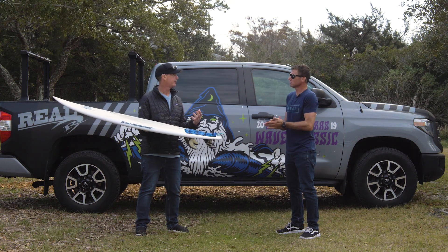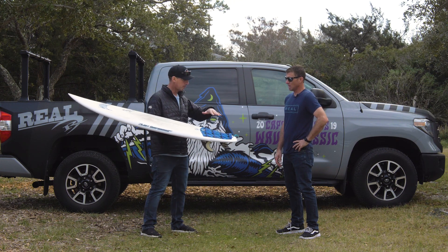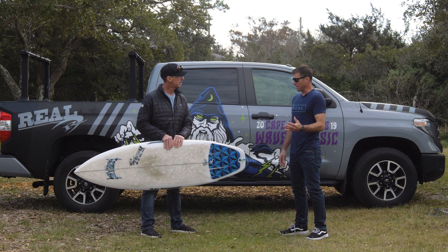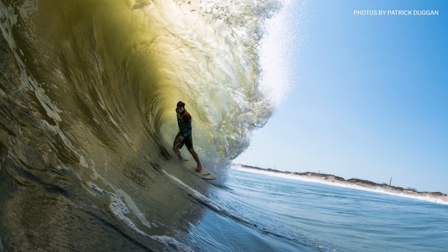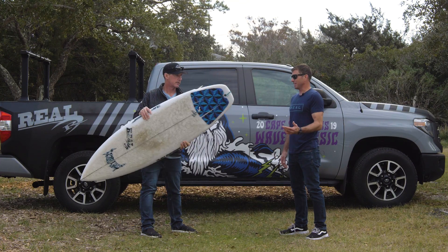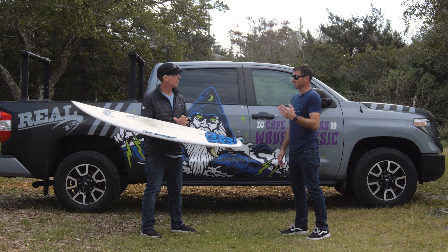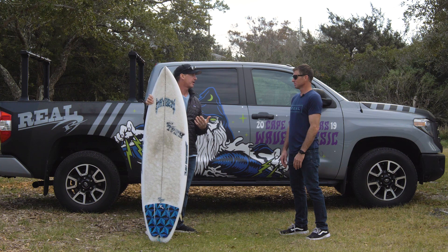Cody, you had a bunch of Lost boards this year — where did this one fit into your quiver the best? What was the sweet spot wave range for the Rad Ripper? Mostly in the smaller surf, the waist-to-chest high range, and it performed great. But like I said, you can ride it in bigger surf as well and it still works really well. It's a great all-around shortboard — something you could take on a trip to Indo or Mexico and ride in all types of surf, especially the smaller stuff, but still handle some sets coming through.